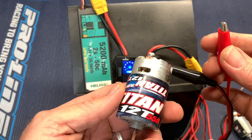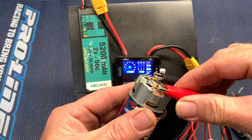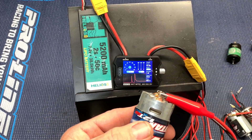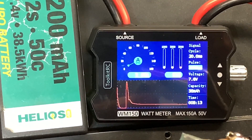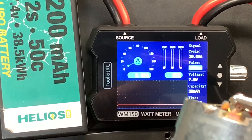Traxxas Titan 12 turn 550. We are looking at 2.6 amps, 20 watts.